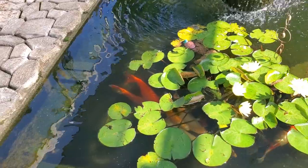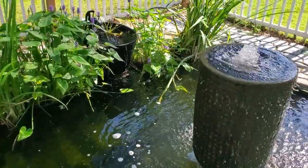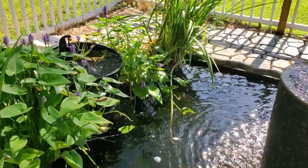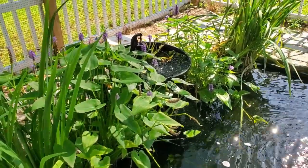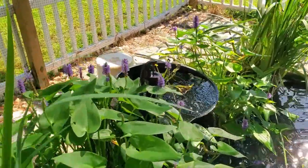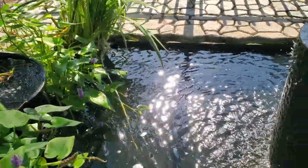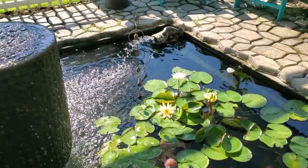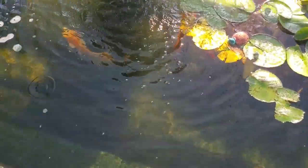I've had these koi for about three or four years now. I have a lot of plants at the back of it that help keep the water clear. It's got some pretty purple blooms on it — this is called pickle rush. My water is in very good condition, it's very clear.